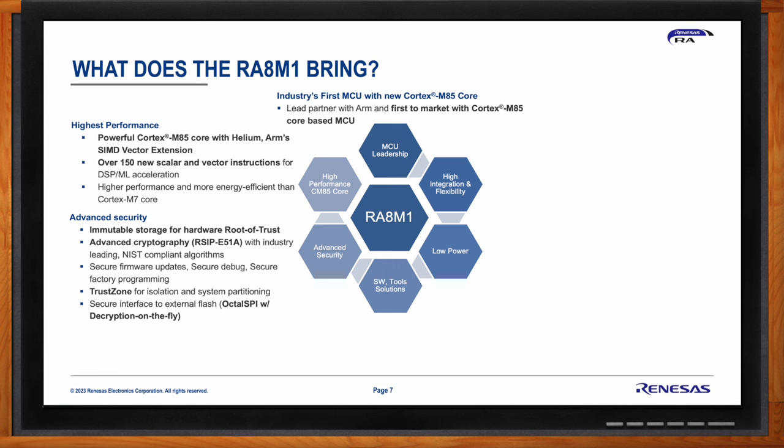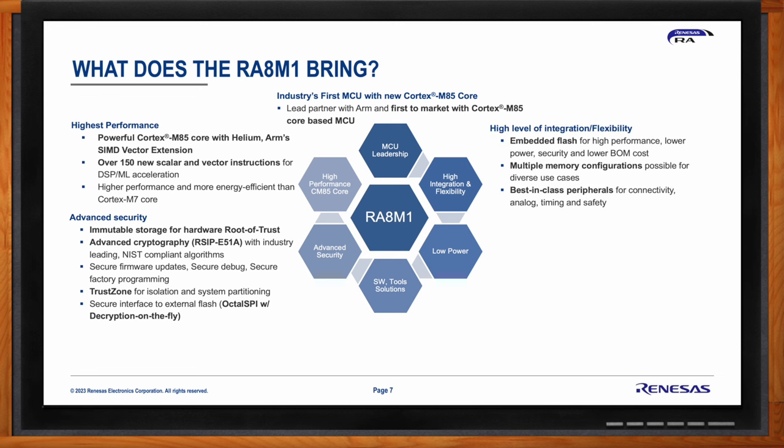TrustZone allows system partitioning between secure and non-secure zones. Secure interfaces to external flash allow customers to store an encrypted image in external flash and bring it in securely for execution on the core. Embedded flash is integrated for high performance, lower power, and higher security, eliminating the need for additional external flash. For customers needing additional flash, several memory configurations are available for connecting to external memory.